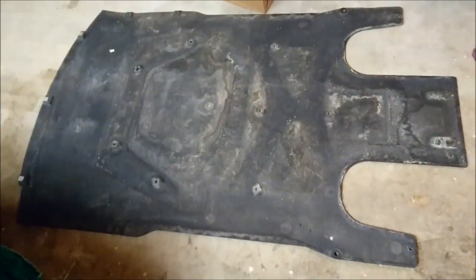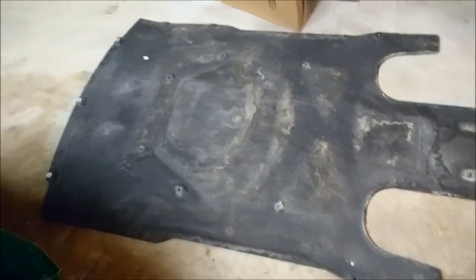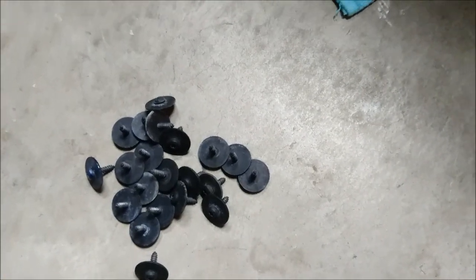After you have it jacked up, you have to remove this under panel here. That's going to be held in with T25 bolts — basically 20 T25 bolts you need to remove. Once you've removed those, you'll have access to the underneath of the vehicle.